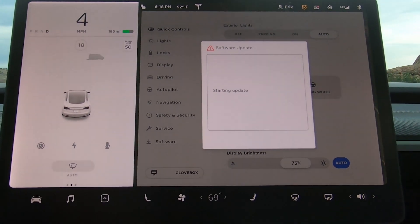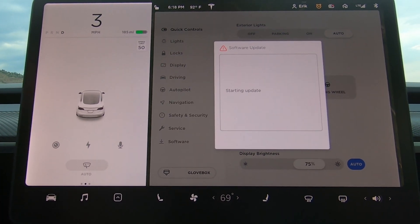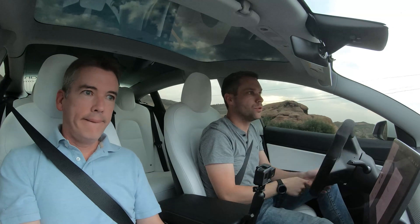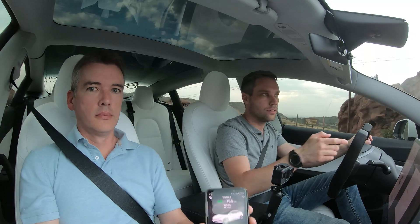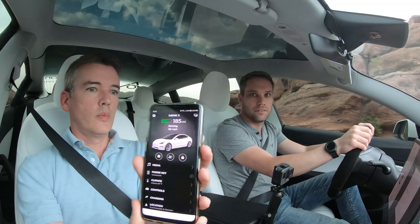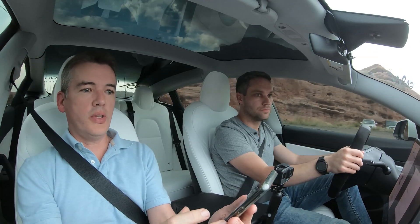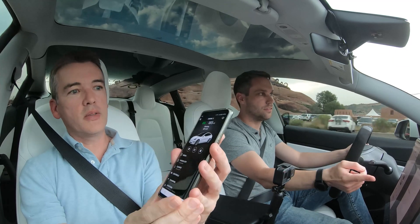It's saying software update in progress, but now it's showing your speed. You're going three miles an hour. So it's working. Originally it said 'software update in progress,' but once we started moving it's now showing the speed limit or speed that we're driving.